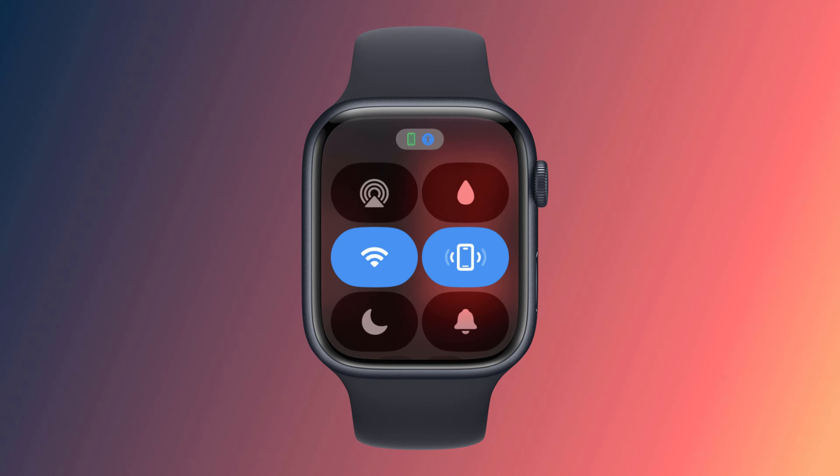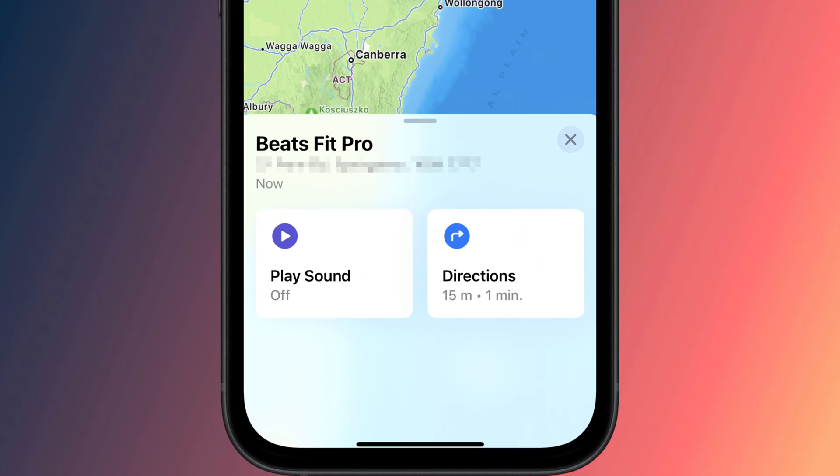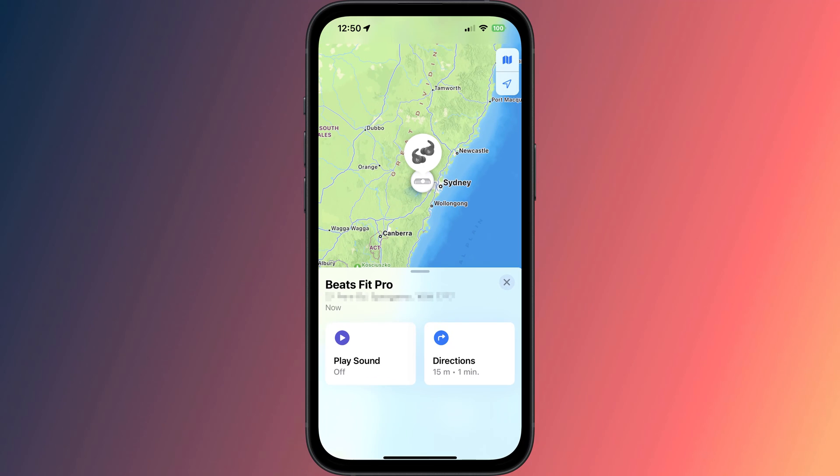Finally, it's worth mentioning that you can also use the Find My app to play an alert on your AirPods, or in my case, my Beats. However, you will need to have at least one of your AirPods or your Beats connected for this to work.